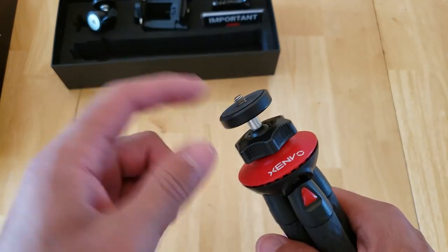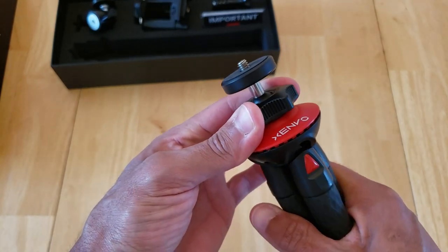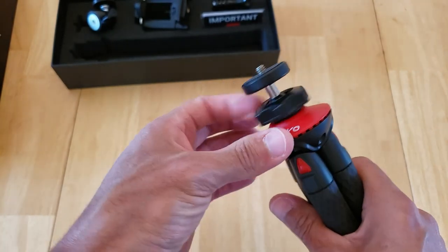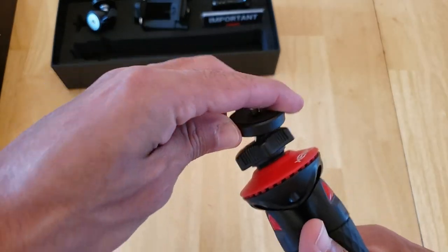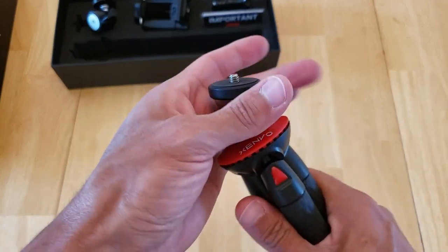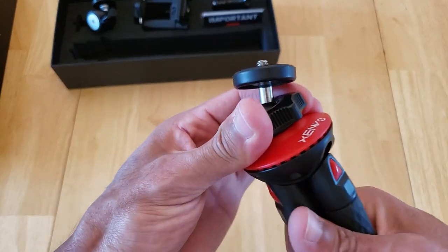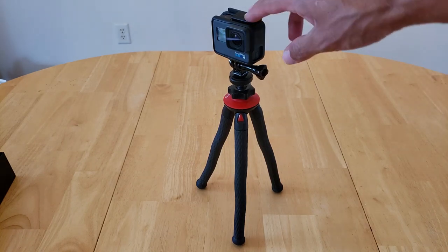Up here on the top you have that quarter-inch mount, and then you have this kind of twist knob. This is obviously to give you flexibility — you can get a full 360 rotation on this. There's a ball head in there and you can tighten it to any angle you need. Slap that down on there.